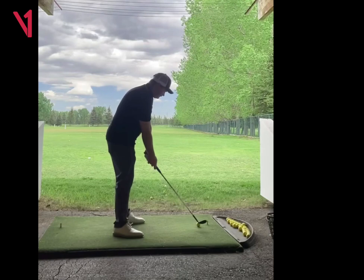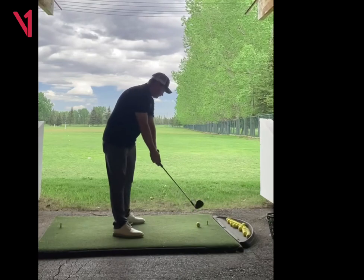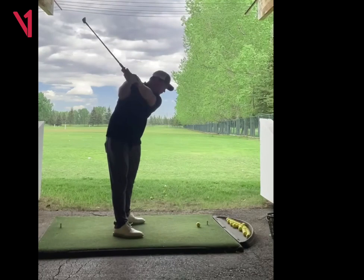I love these practice swings, so I would keep feeling this. Notice how whenever you're hinging, the club is kind of staying a little bit more outside of your hands here. And so that'll be something to pay attention to whenever you go to — and then this right here, that's perfect. That's great.